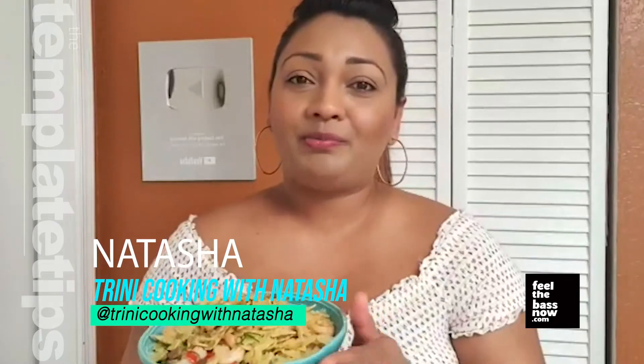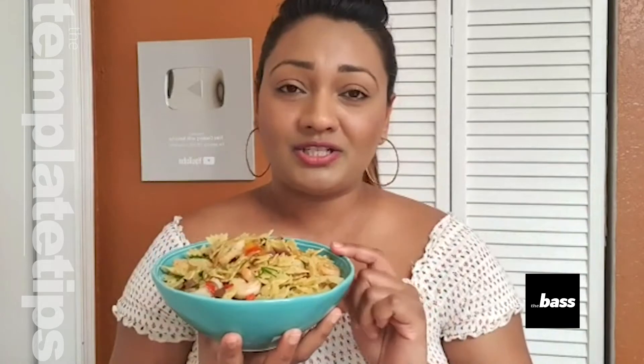I hope you all enjoyed. Thank you all so much for joining me to see this simple dish. Please feel free to visit my Instagram, Facebook, and YouTube pages — Trini Cooking with Natasha. Until then, have a good one and stay safe guys. Bye!